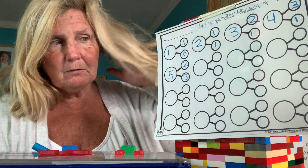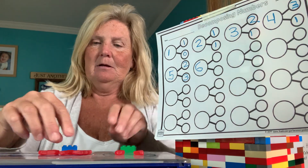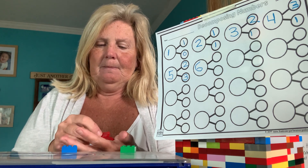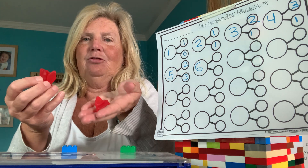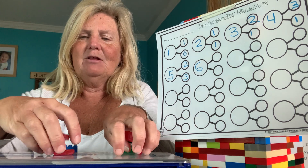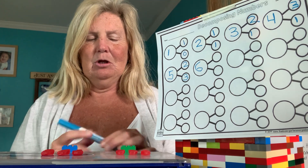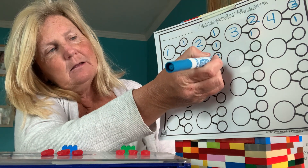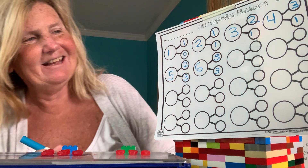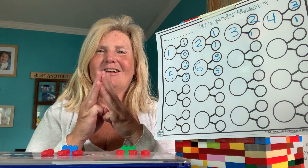What comes after five? A six. So I had my five, I'm going to take one more. I got three in one hand and three in the other. Three in my first hand, three in my second hand — one, two, three, four, five, six. Three plus three is six. Three plus three more is six altogether.